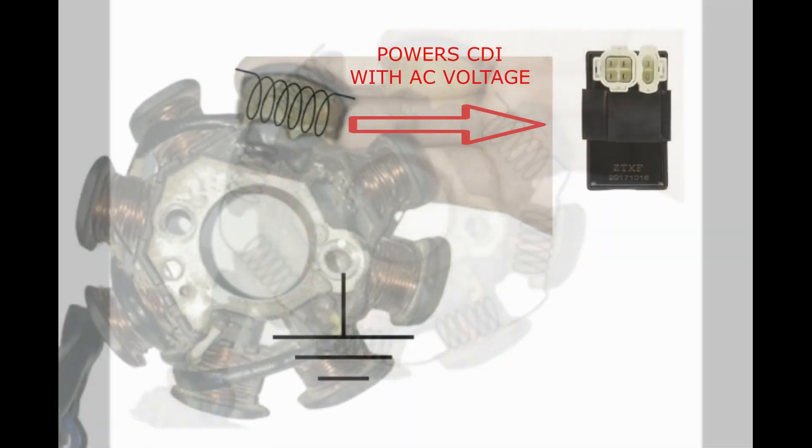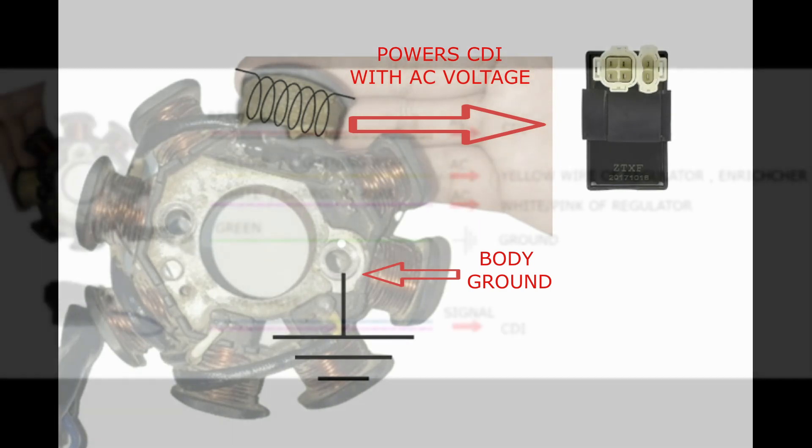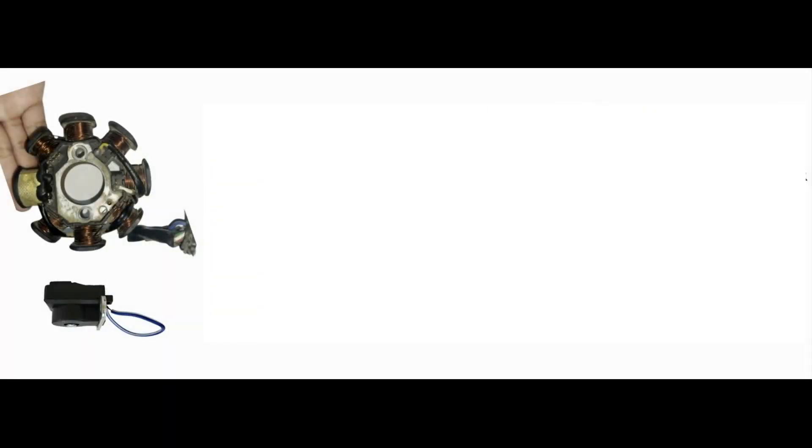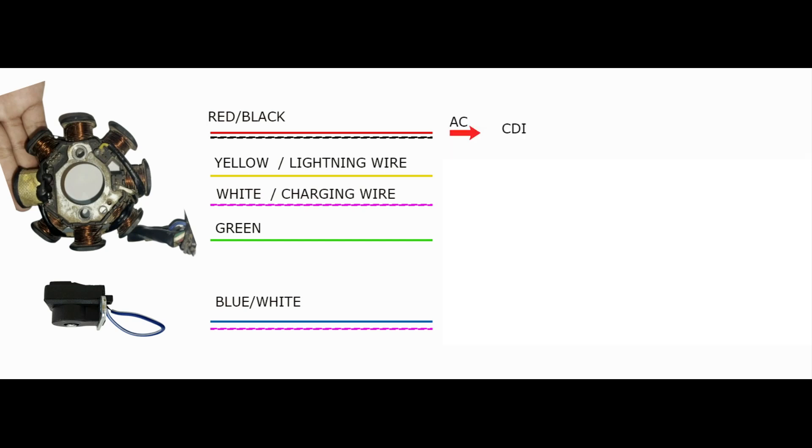Seven of these coils are connected — their purpose is for charging and lighting. The other coil with black wrap is for the supply of the AC-type CDI. The stator is connected to the body and therefore has a ground connection. The wire color coating of the stator are: red with black stripes, yellow, white, green, and blue with white stripes.